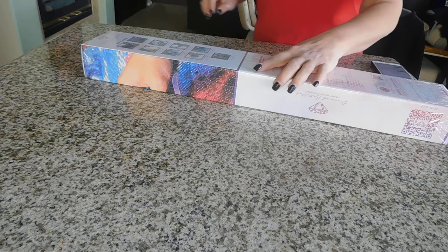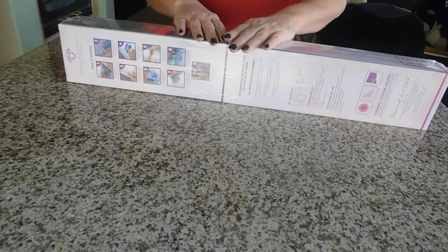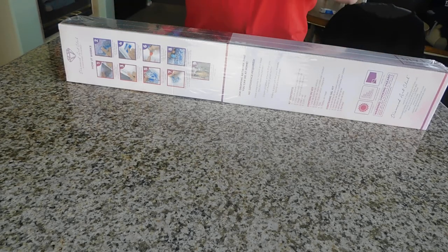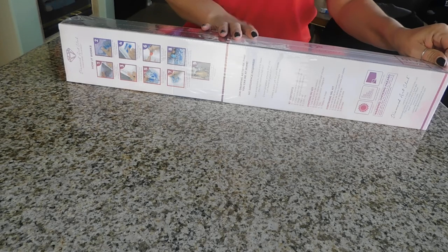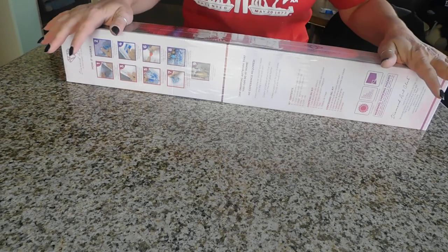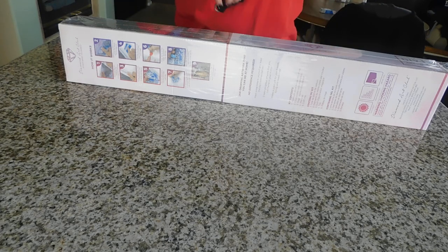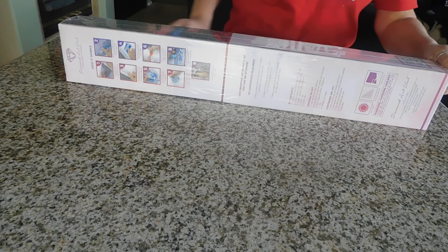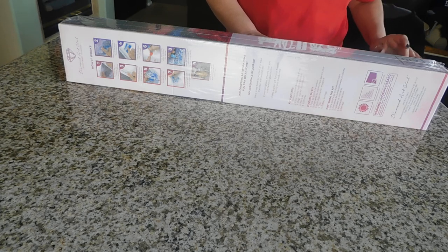Hi, welcome back to my channel! Today I will be doing a Diamond Art Club unboxing. I had intentions to do three unboxings but my camera is giving me fits and the battery keeps dying. This one is actually going to take longer to unbox because it's much larger, and it's one I said for sure would be done today. This is a painting I ordered on December 26th and received on January 3rd.